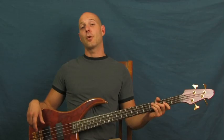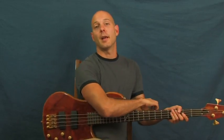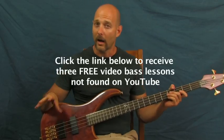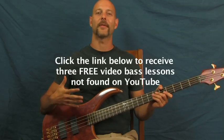Alright, got some Police for you up in here — love the Police, great band, been listening to them for a long time. This is going to be 'Walking on the Moon.' I am Finbar of Finbar Bass. Please click on those bass tutorials I have right down there in the YouTube text box — they're free and they're not on YouTube, so you can only get them by clicking on that.